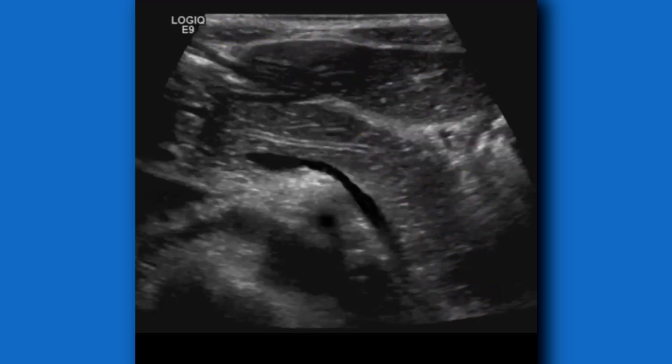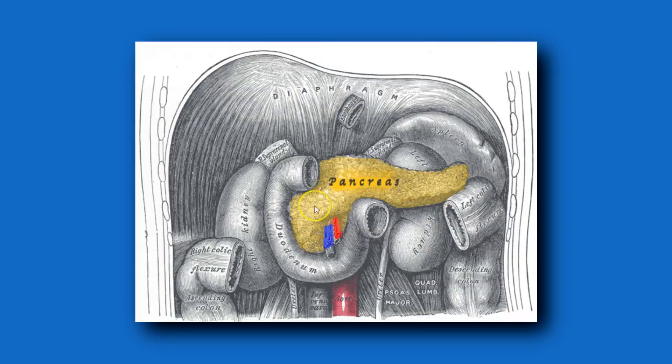Here's a great anatomy diagram showing the pancreas and the duodenum with its C-loop, which you were seeing in that first image. You can also see how the tail of the pancreas is over by the spleen.